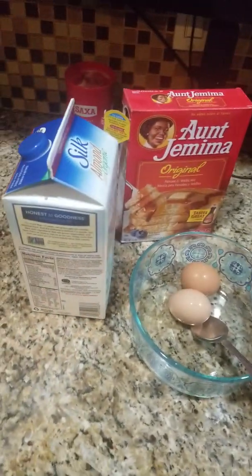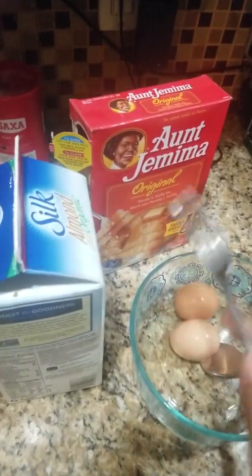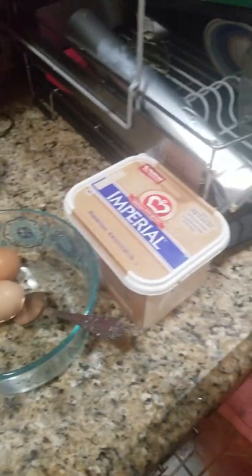Thank you, ladies and gentlemen. Now I am going to go ahead and make pancakes for my daughter. As you can see, we got the soy milk, we got the powder, we got butter, we got egg — that's all we need.